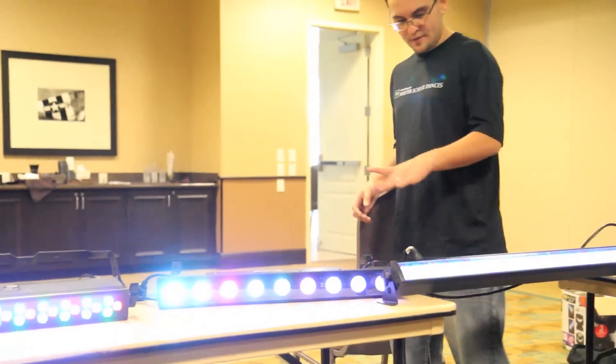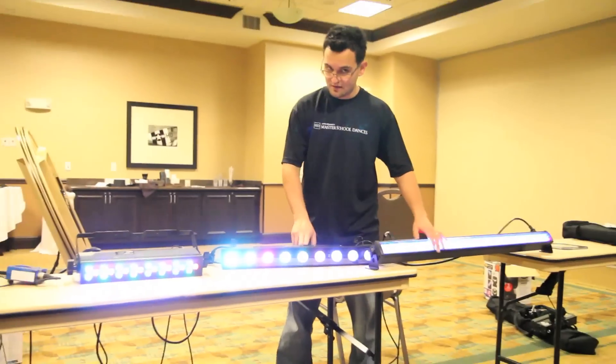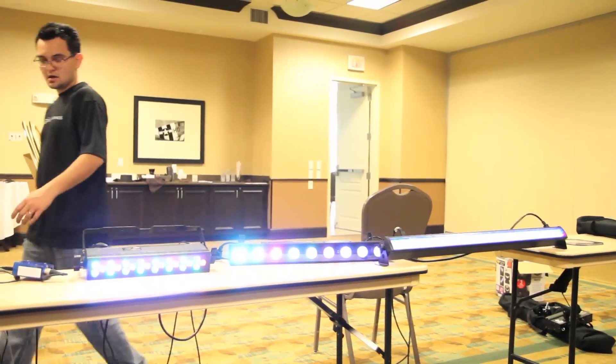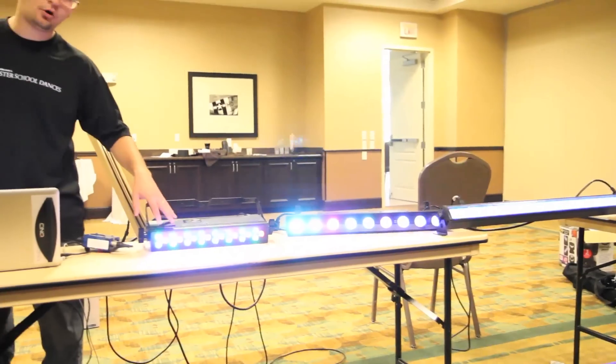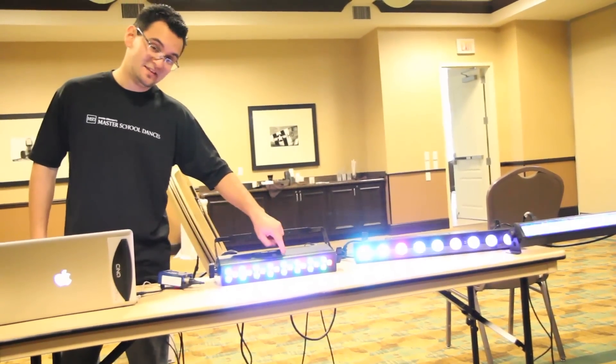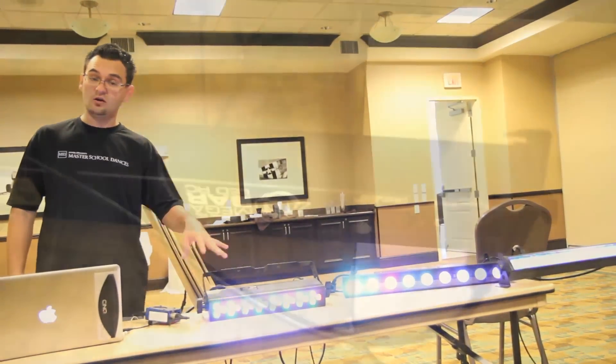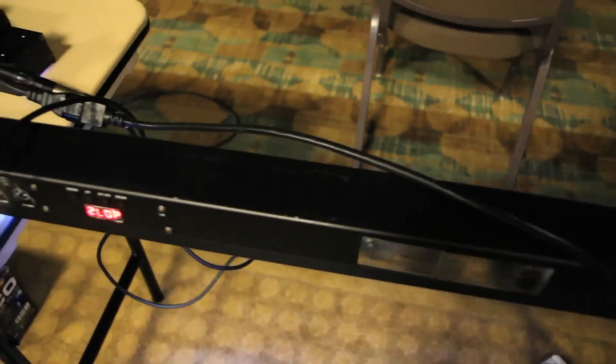Now these two here are DMX or they give you remote control. This one is not remote control. And if you have the Mega Tri Par profile, this is going to be an upgrade to that — it shares the same DMX values, so I'm using the same channel that I had the Mega Tri Par profile on.